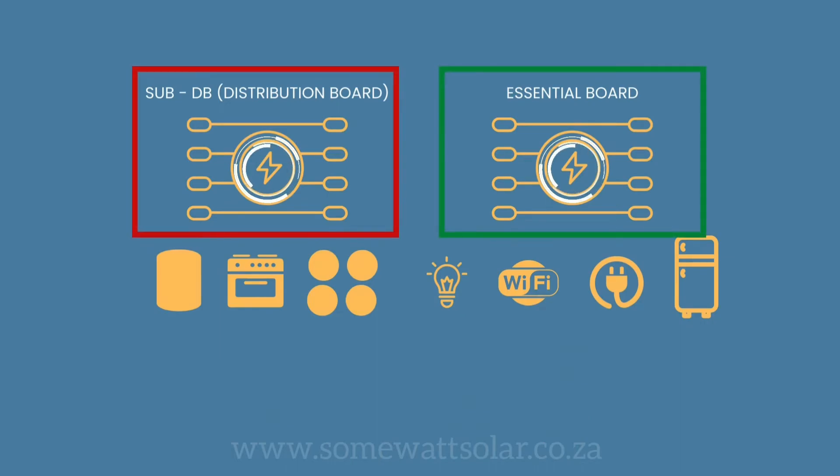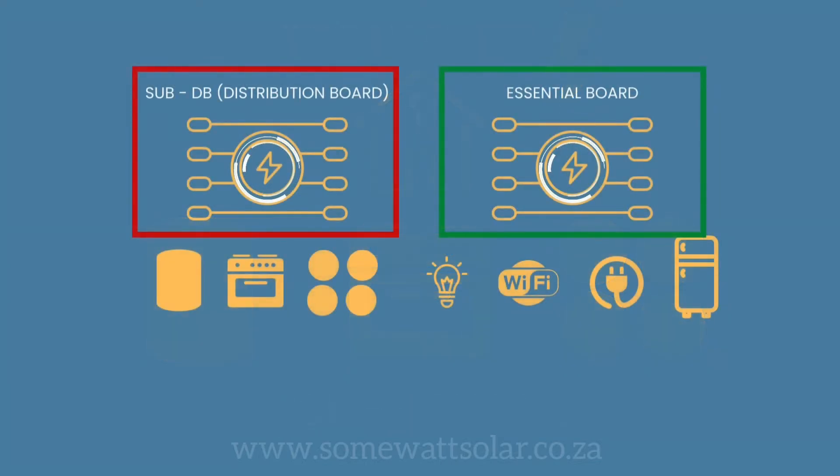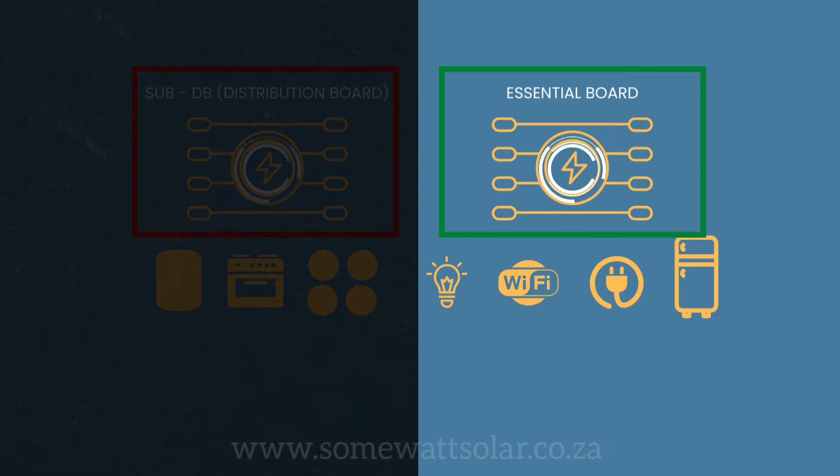When there is load shedding, only that essential board will work. The non-essentials — the geyser, the oven, the stove, and other high consumption users — will stay in the DB and won't run when there is load shedding.